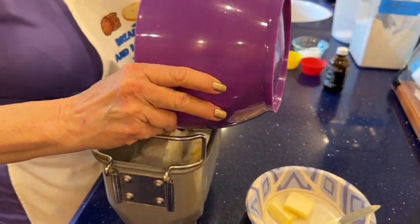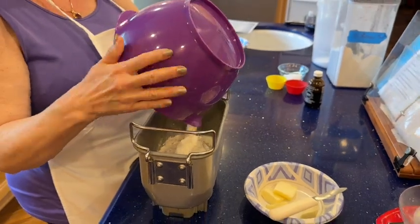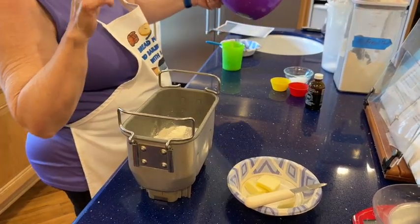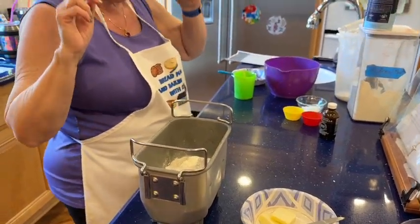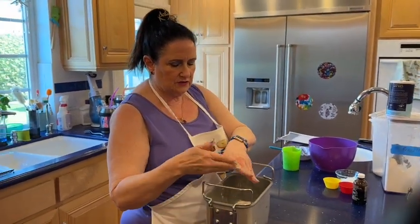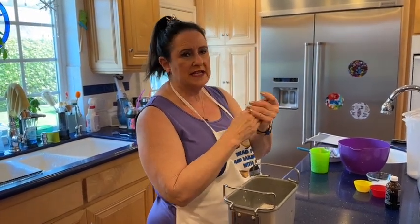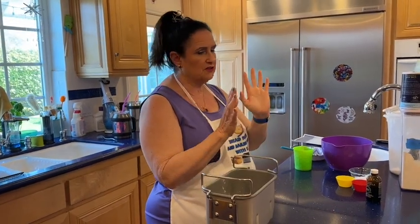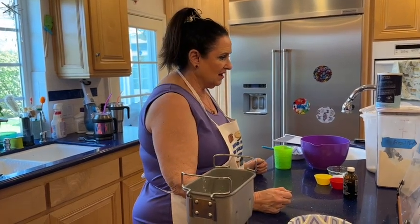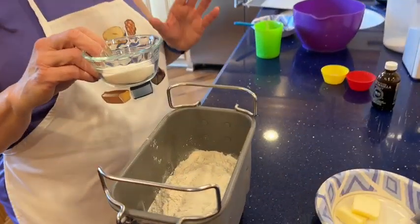In goes the bread flour. Most of my recipes are two-pounders; this happens to be a one-and-a-half pounder, so if your machine goes up to one and a half pounds you don't need to reduce this recipe. To reduce a recipe for a smaller capacity machine, use baker's percentages — google it, there are calculators online. Now putting in my sugar.